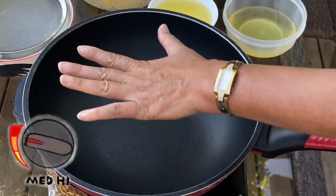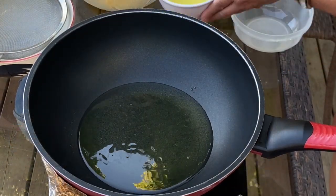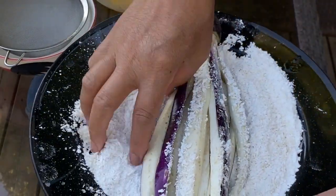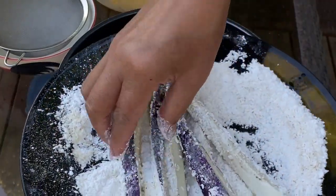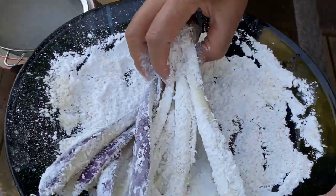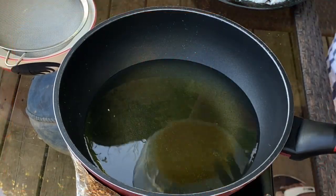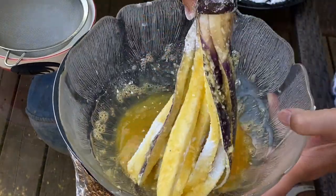Turn on medium-high heat on your stove and add about three cups of cooking oil to make sure the oil covers the purple eggplant. While you are waiting for the oil to heat up, prepare the eggplant by coating the slices with flour and then the egg. When the oil heats up, carefully add the purple eggplants into the hot oil — make sure the pieces do not clump together.